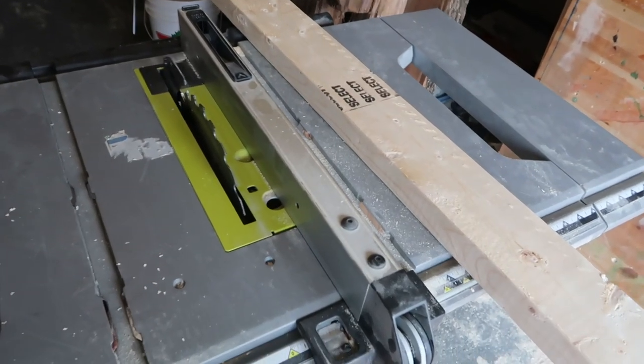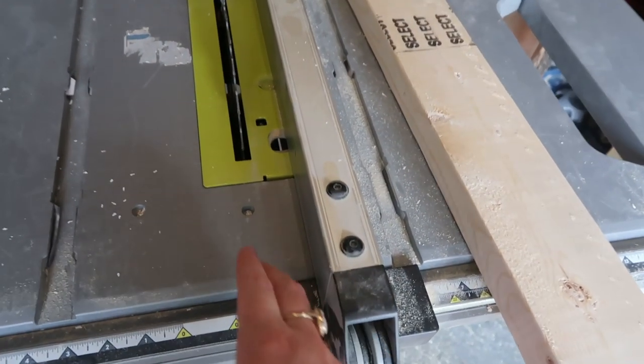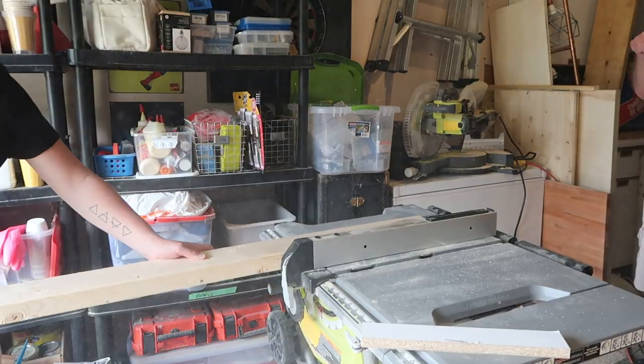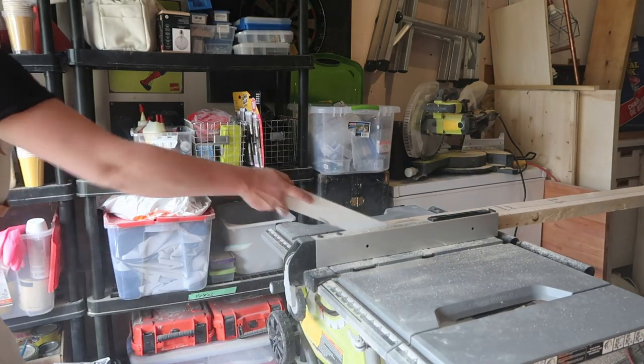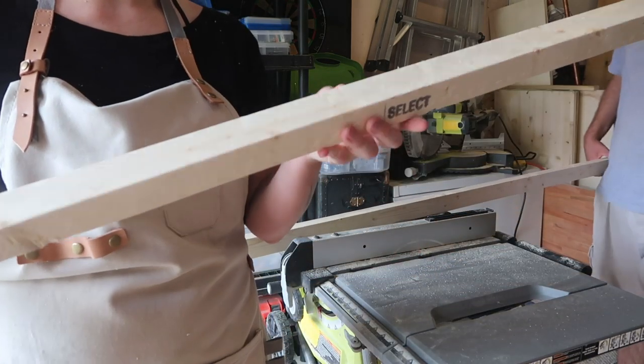Let's rip some 2x4s. Here's the table saw — all you need to do is measure out to make sure there are 2 inches on the other side, and then get a partner to pull it through with you to make it easier. This board will become two — a beautiful 2x2. There we are, a bunch of 2x2s. All the wood is cut and it's ready to go for tomorrow. I'm going to wake up early when it's cooler and get started on the build.